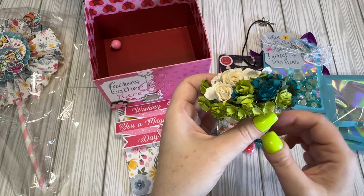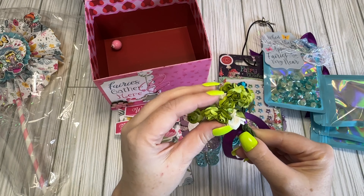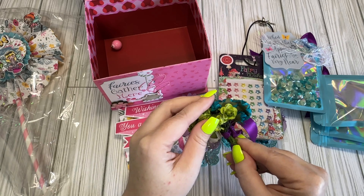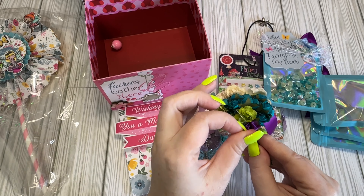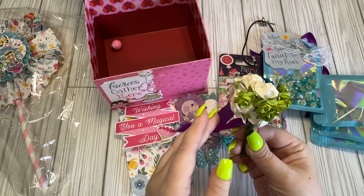I have a little flower bundle. Oh, those are pretty — loving the colors. Those will be useful. I don't know if I have any flowers like this in my stash, so it's always good to get stuff that you don't have. Those are cute.